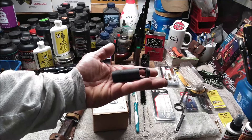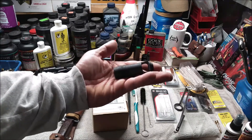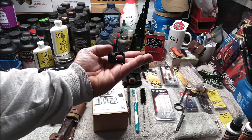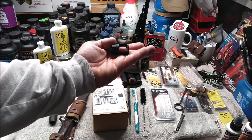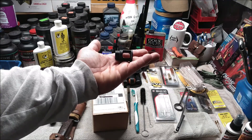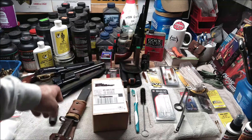However, this muzzle brake is so big I can't fix a bayonet to the rifle. I also tried with this one from Century Arms. It's smaller, but it's still too big in diameter to fit a bayonet to the rifle. However, it does deal with the issue of getting that buttstock slap to the face.